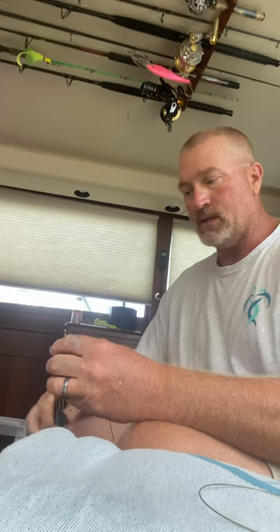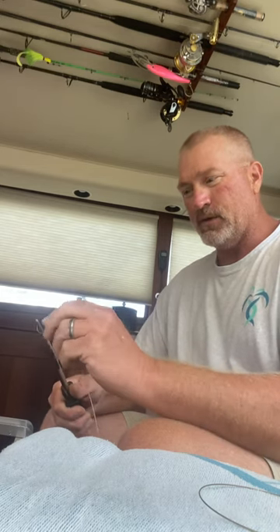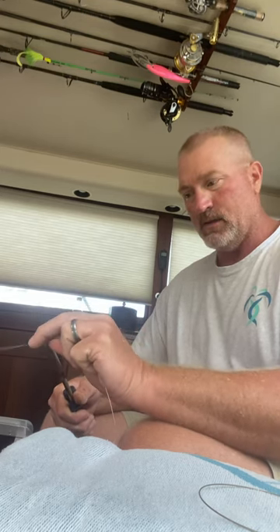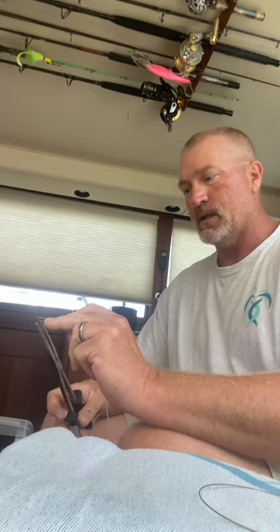I've got a trip on Sunday. A lady says she's got an 11-year-old boy that just wants to hook into something good. Looks like three to four footers coming in, so I convinced them to let me take them out to the bay and do a little bit of shark fishing.